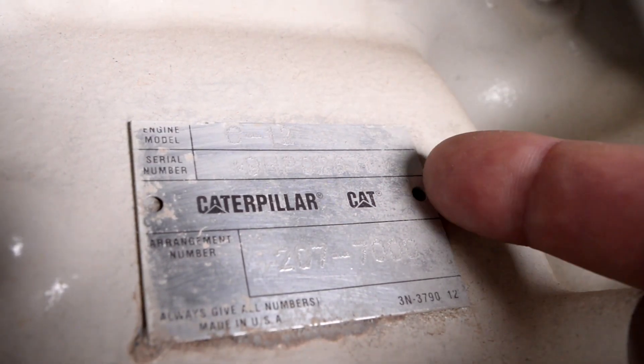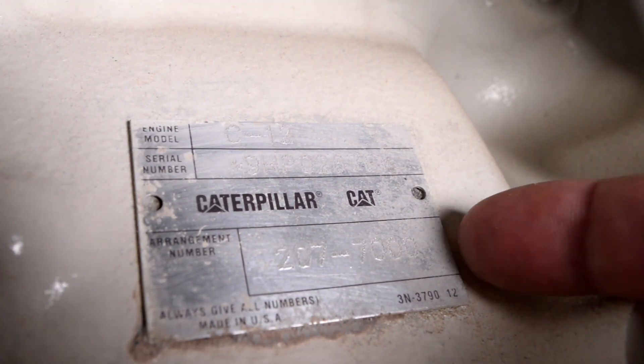Main engines. You're going to have to get some numbers — without these numbers you're not going to get the right parts. First of all, you're going to need your model number, your serial number, and your arrangement number especially. It'll be on the block somewhere, so it's just a matter of having a look around. This one was quite easy to find on the side.